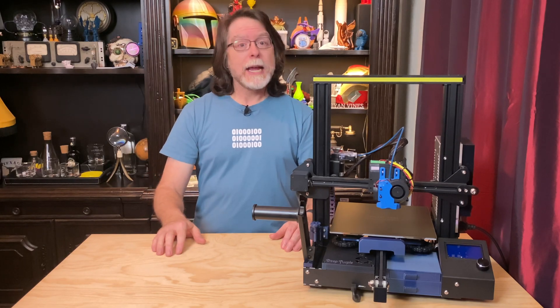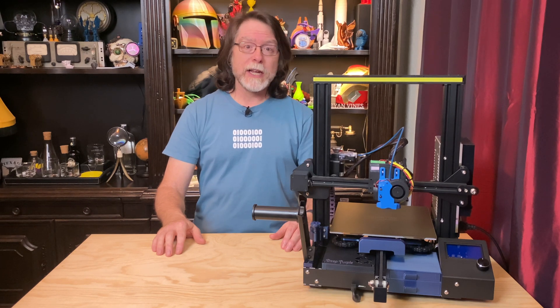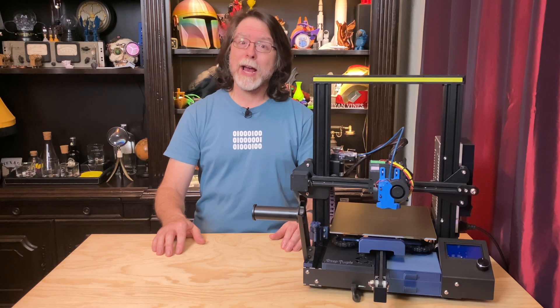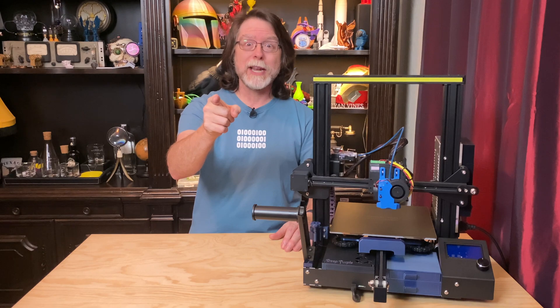Hello, 3D printing friends. Today on the BV3D channel, we'll learn how to install an anti-backlash nut on the Ender 3 series of 3D printers. Stick around and we'll get into it right after this. I'm Brian and you are watching BV3D.